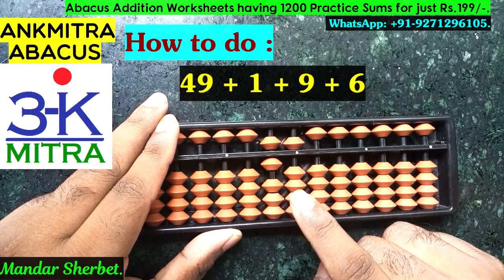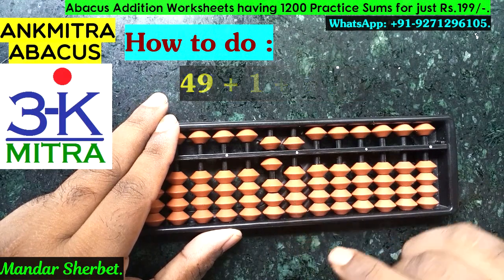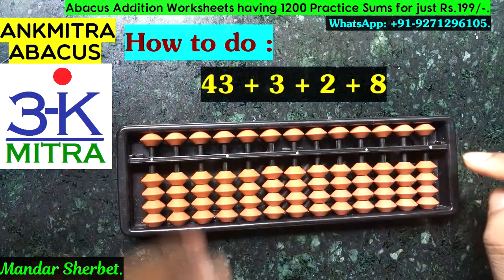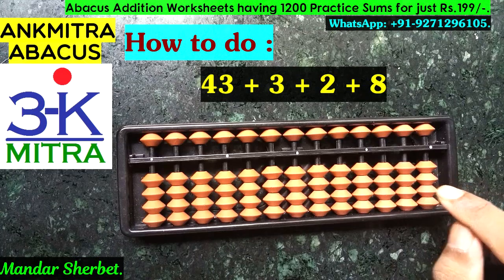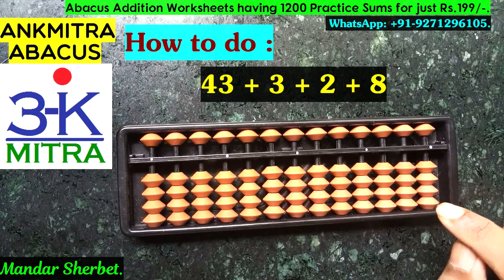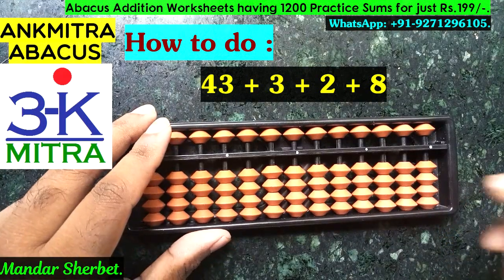The final answer for this particular sum is 65. Now let's look at the second sum you can see in front of you. The second sum is 43 plus 3 plus 2 plus 8.